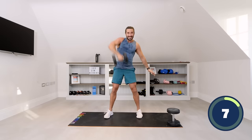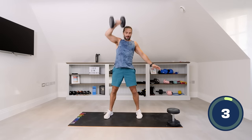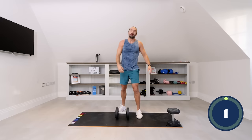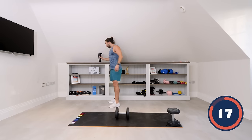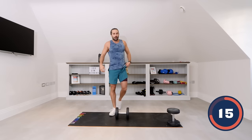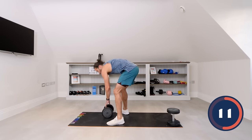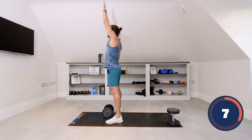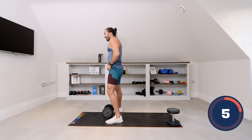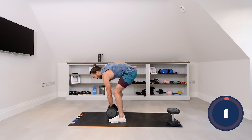Last few reps, five seconds. Same again, left arm — same technique. Imagine it's on a piece of string, so it's got to go straight up. 40 seconds left arm, let's go.